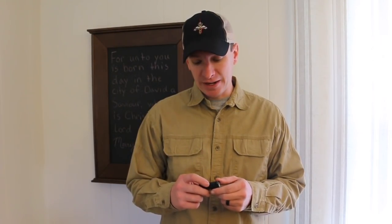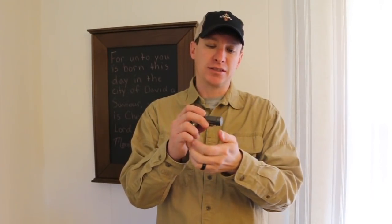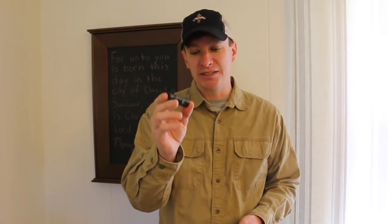Welcome to another video from Skinny Medic. I've been carrying this O-Lite — the S-Mini Baton — for the last year as part of my EDC. This has been a great flashlight. It's 550 lumens, super small, takes CR123 batteries, and has been a fantastic light for my EDC. But now we're going to switch it out.